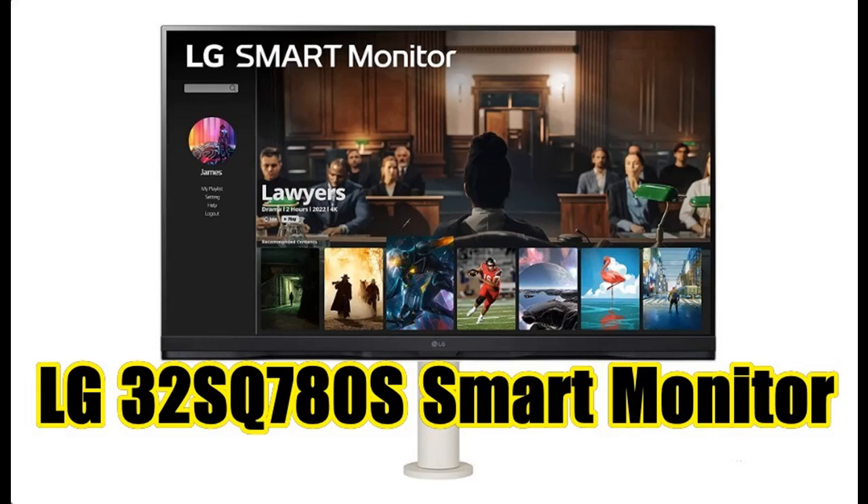Find or read reviews that people are talking of LG Smart Monitor, 32SQ780S, 32-inch 4K UHD, 3840x2160 display, Ergo Stand, WebOS Smart Monitor.